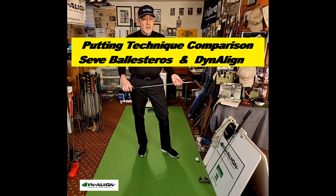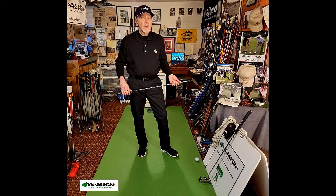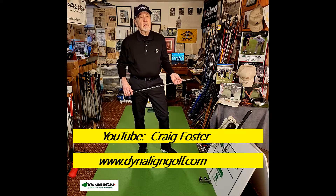Today I'd like to compare the putting styles of Seve Ballesteros and the Dynaline technique. If you'd like to learn more about Dynaline, visit and subscribe to my YouTube channel, then also visit DynalineGolf.com.